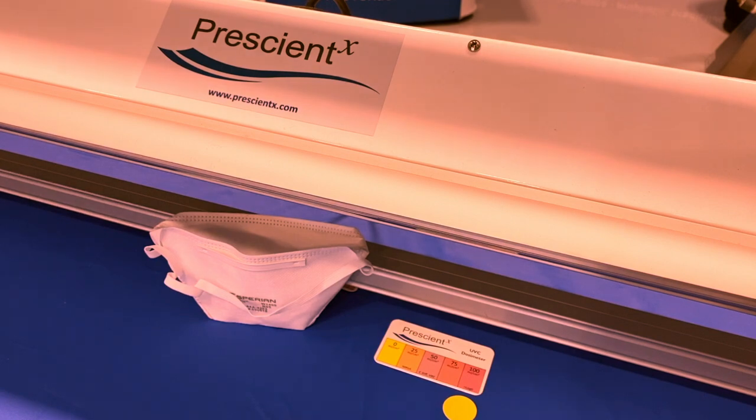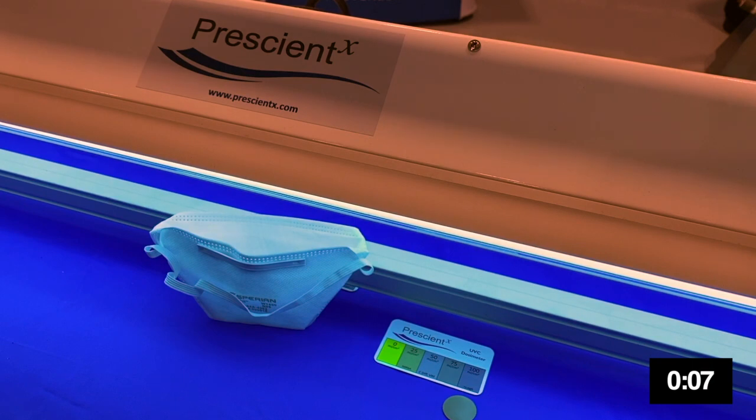This is a demonstration of the type of UV color indicators that are used for quality control when disinfecting N95 masks or other devices with the Terminator COV. The higher the dose of UV, the more the indicator changes color.